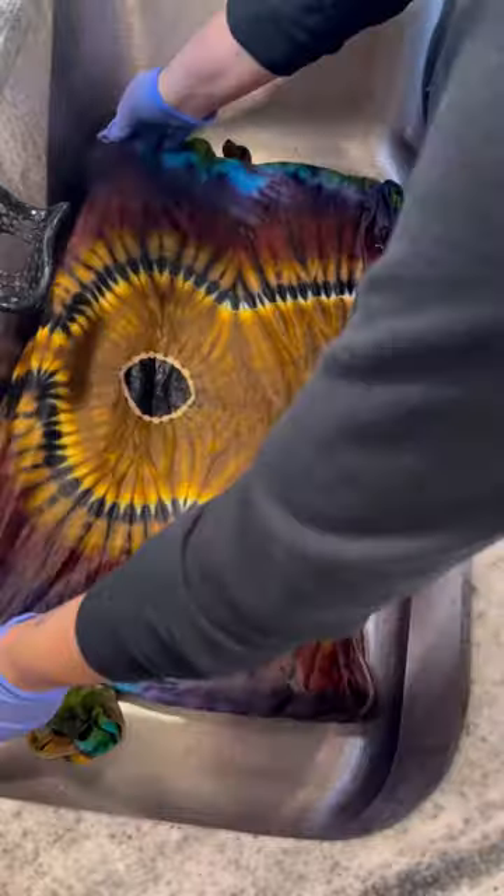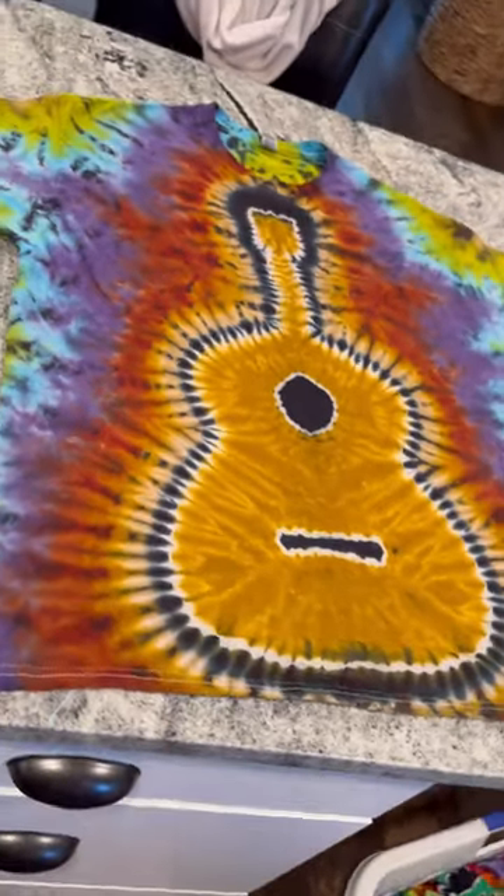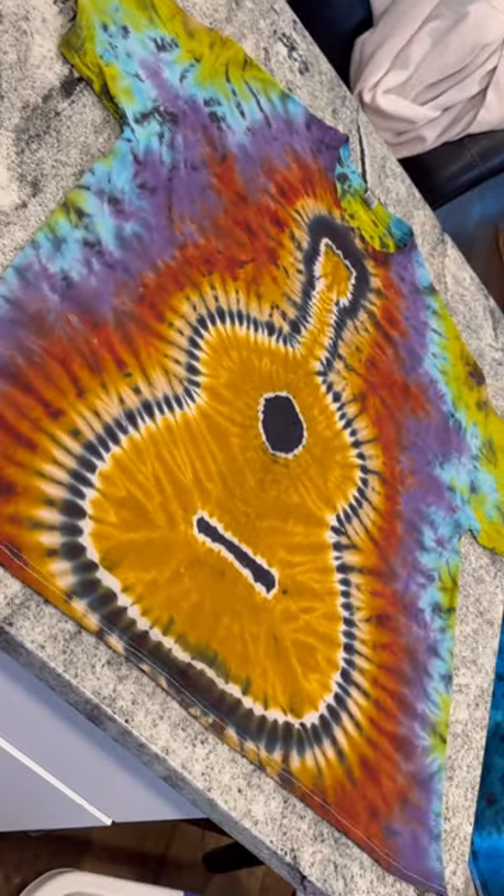While washing in the sink I use cold water first always and then hot water at the end to get the excess dye out. Then it goes in the washing machine and here is the final result. Hopefully you guys found this interesting or helpful and let me know in the comments what tutorial you want to see next.